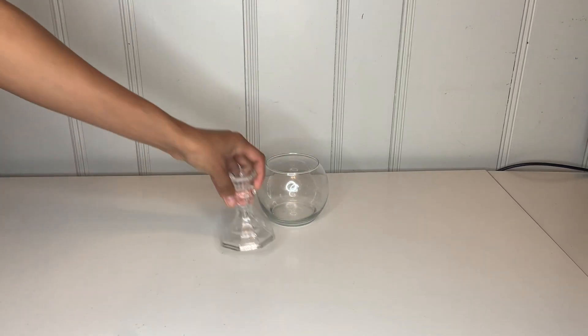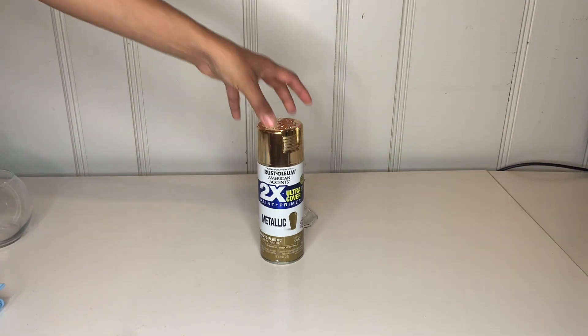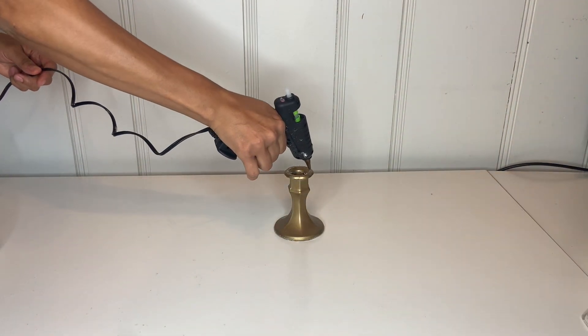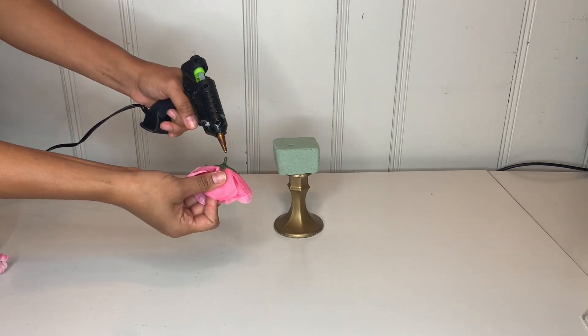The first thing we're going to do is grab one of these glasses, a candle holder, and this little carriage. We're going to use some spray paint to spray paint the candle holder, then take hot glue and attach your foam to the candle holder.